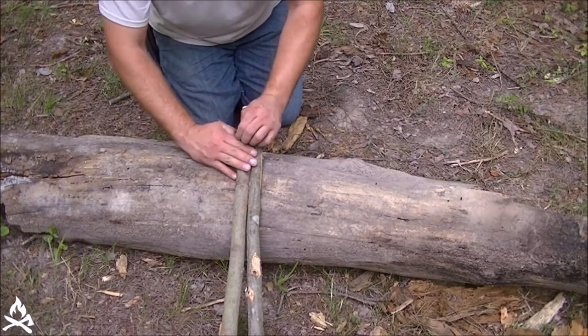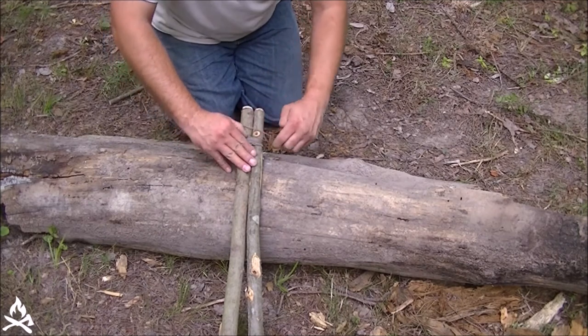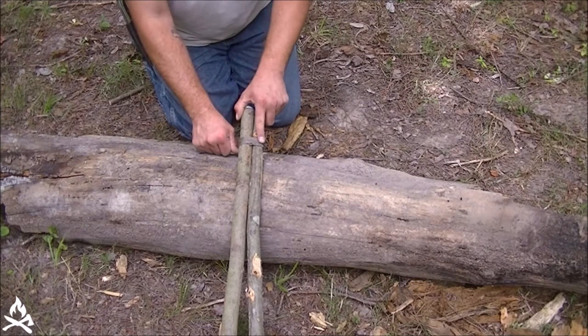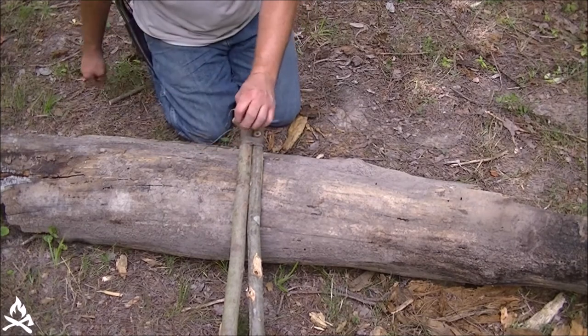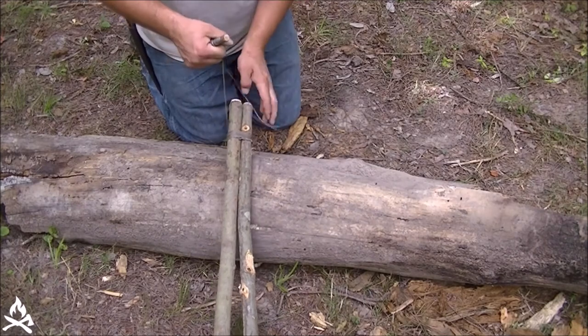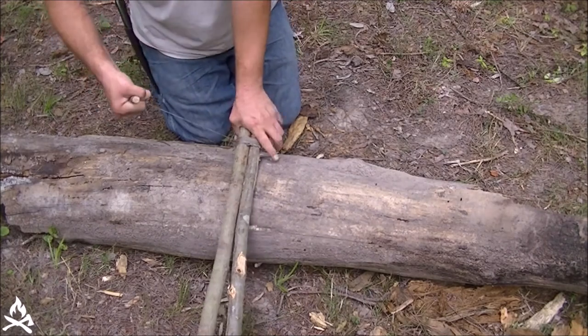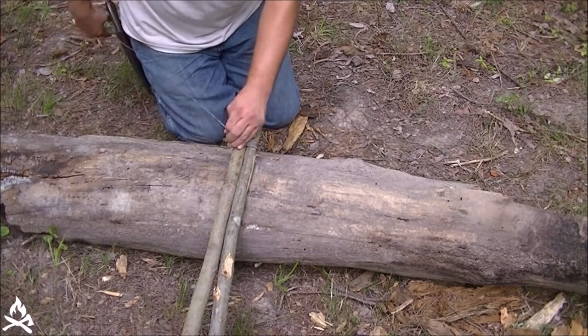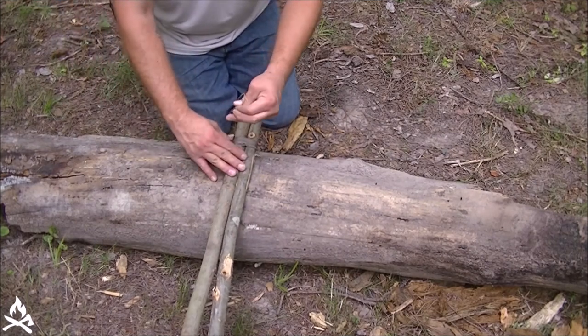Continuing on — you can see I'm keeping them all pushed together as I go around. That should be eight wraps there. Back up to my toggle one more time, crank it tight. I've got my eight wraps, and now I'm going to do my fraps.